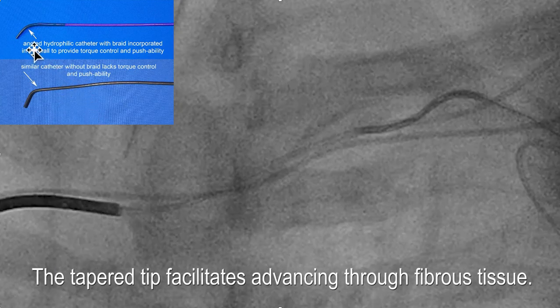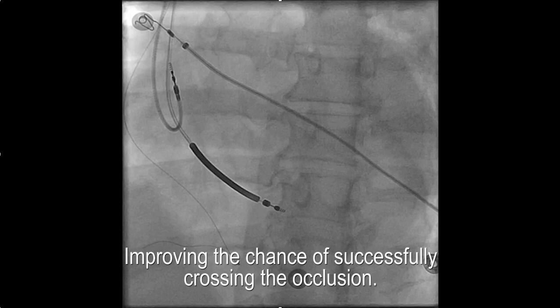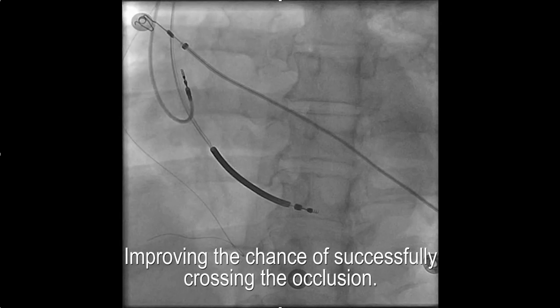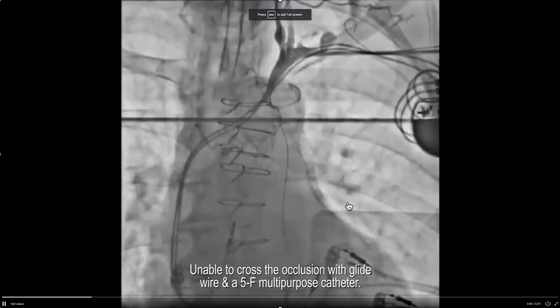Finally, the tip of this catheter is tapered. If you're trying to get the tip of the catheter into a narrow area, it's nice to have it tapered so that it will go into the fibrous tissue, improving your chance of successfully crossing the occlusion. This catheter selection is important.